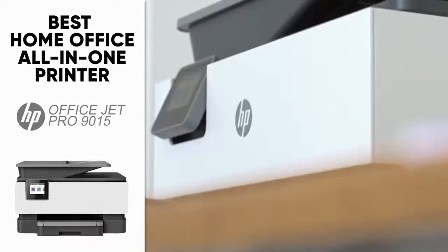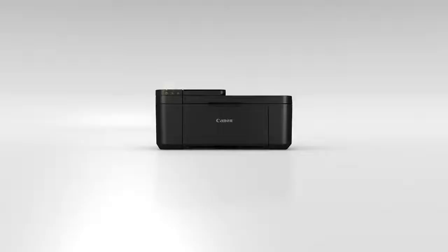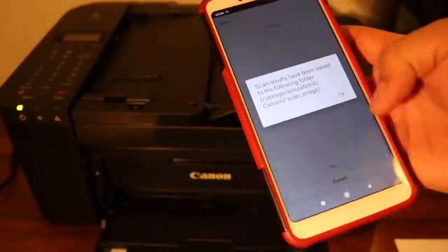At number two we have the Canon Pixma TR4520, and this is going to be the best budget all-in-one printer. It's a great option for entrepreneurs, those starting a new business, or even college students. It has a fantastic price point that's way more affordable than most printers today, and also has great benefits including Wi-Fi connectivity, an auto document feeder, fax capabilities, scanning and photo printing. If you're a techie, it also has a great mobile app that lets you print and scan right from your phone or tablet.